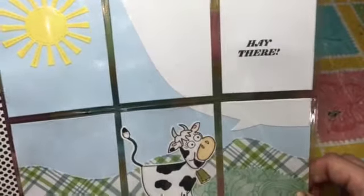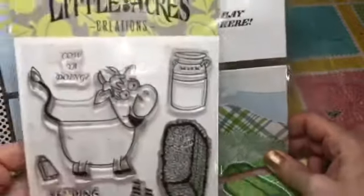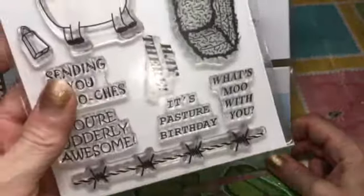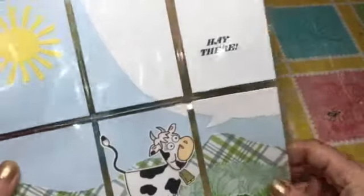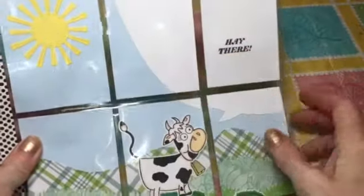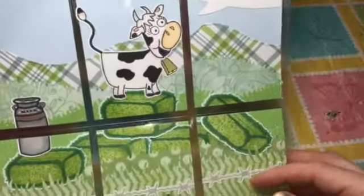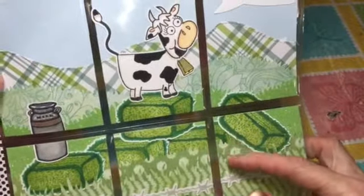I did use a stamp set called 'Hey There' and that's from Little Acres Creations. Then I used a Lawn Fawn big speech bubble, the Lawn Fawn sun, and then MFT grass dies.